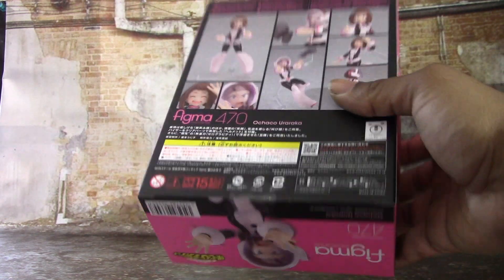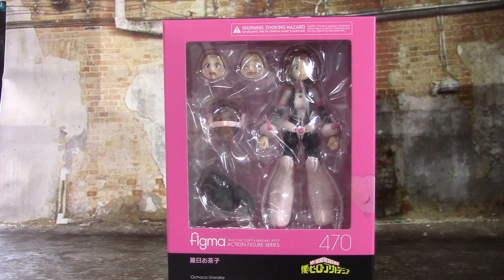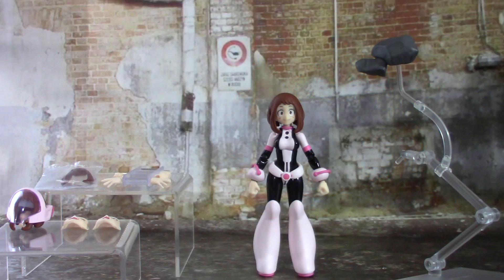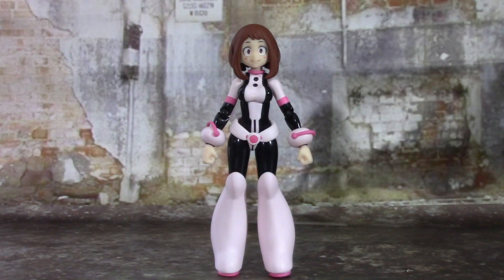At the top right there's another picture of Uraraka, different stuff that comes with the figure, and some warning stuff in Japanese. Nice basic packaging, but we're not here for the packaging — we're here for the figure. Here's everything out of the package.